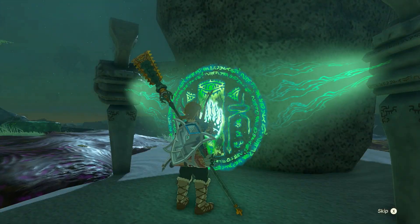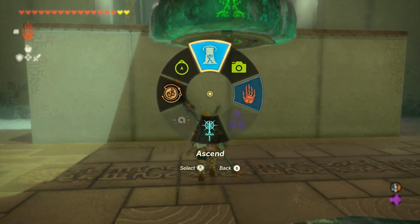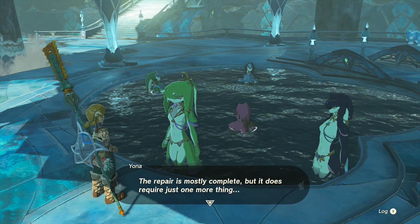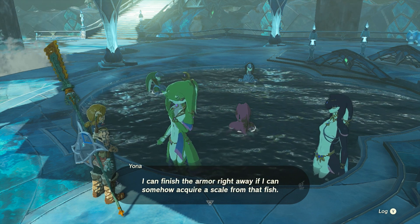It's not a bad idea to run through that shrine too, since it will give you a bit of a tutorial on how to use the hoverstones scattered around the Water Temple. Speak with Yona, and she'll tell you that she was tasked with repairing the Zora armor, but to finish the job she needs an ancient arowana fish.